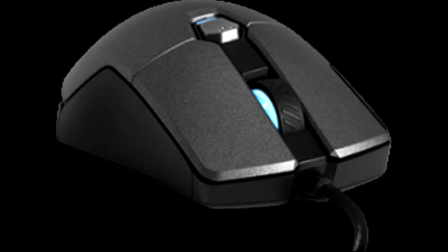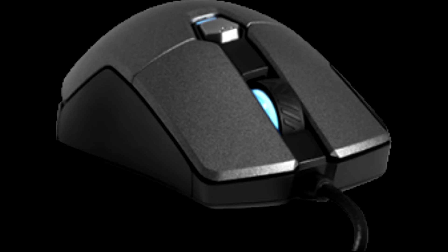That being said, the Mensa Pro is fast, accurate, offers great grip, and its 5-zone RGB illumination system is a lot better than what we've seen with most similarly priced models, so we do think you should give it a chance.